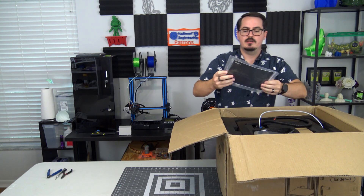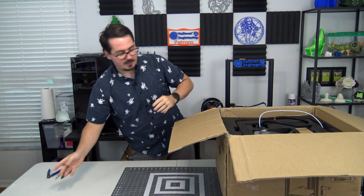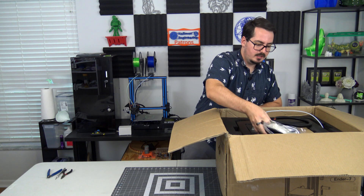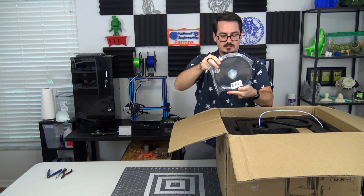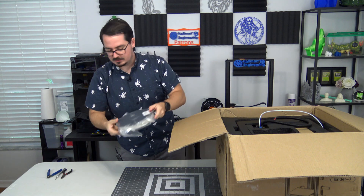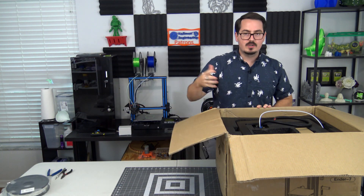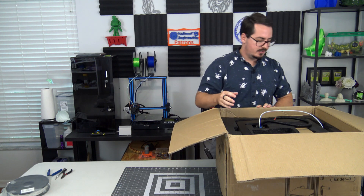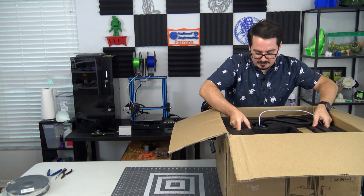First we have some packaging accessories. There's a user manual — that's always nice to have. It comes with a roll of white PLA Plus, half a kilogram of it, which is cool that it comes with its own filament. Of course, you can also use your own standard PLA, PETG, ABS, those kinds of filaments.